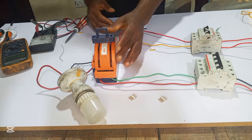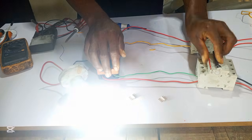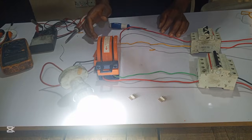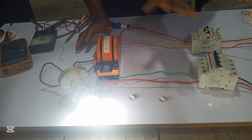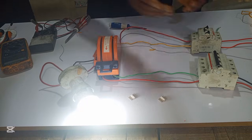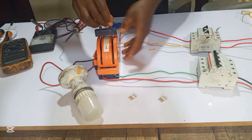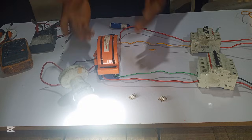Let's test it. Starting with the NEPA side — when I change it like this, our load turns on. This is the NEPA supply. When there is no utility or NEPA and you want to switch, all you have to do is come to this changeover and change it like this, and your load will be powered by the generator.